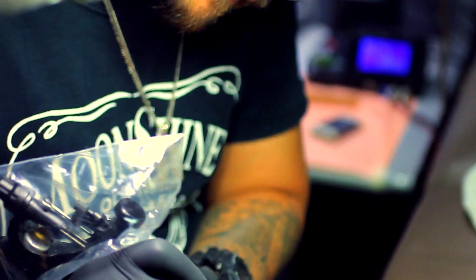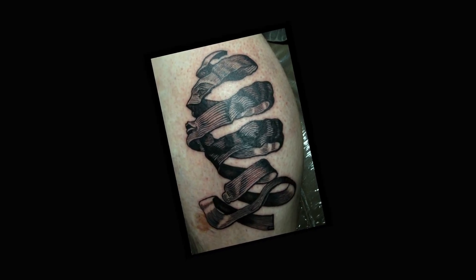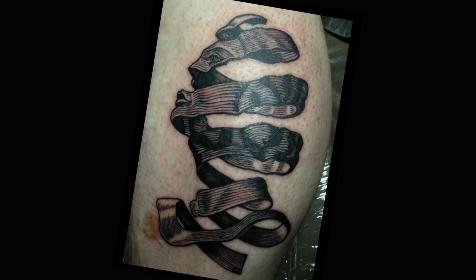Because before, tattooing is associated with street gangs, prison. But I realized that it can be a different, more profound way of expressing your art.